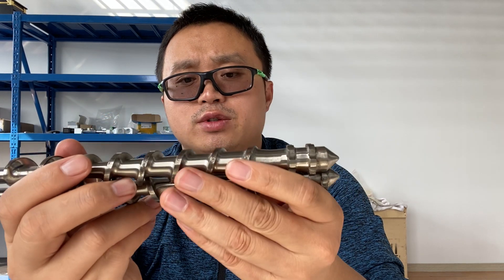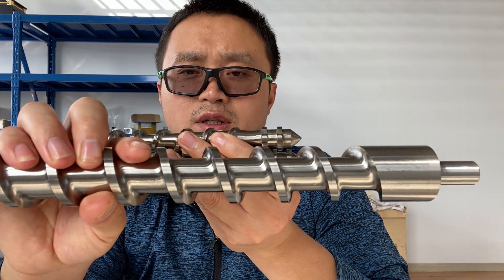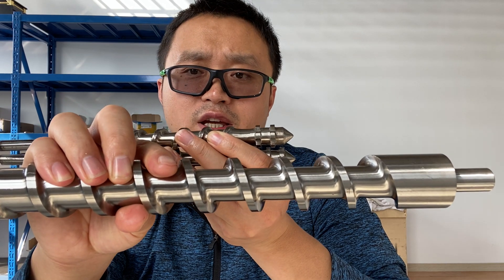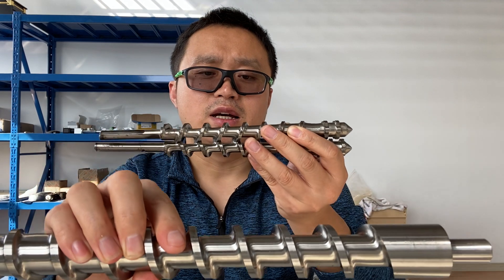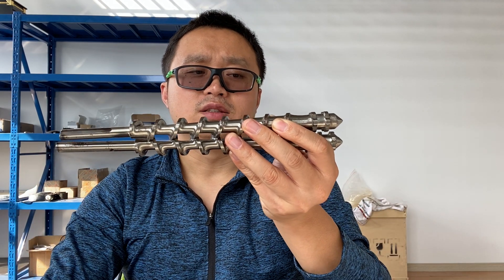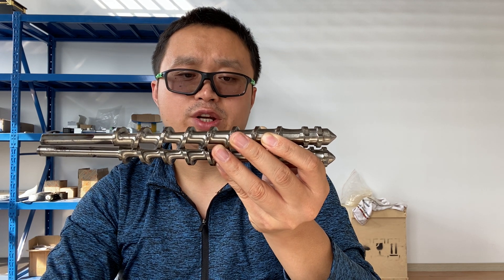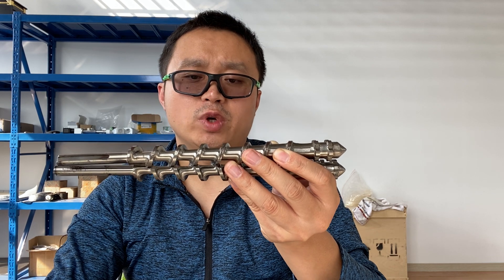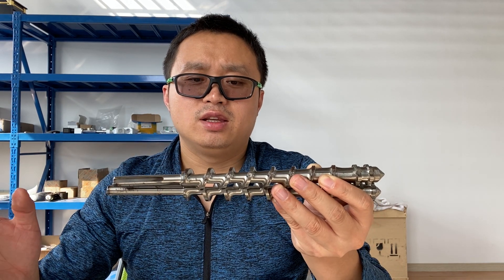That is because compared with a single screw, the compounding performance is nearly the same. This is because the length-to-diameter ratio can be made longer, but if we make a long one, then it becomes a big twin screw extruder — no longer desktop size.